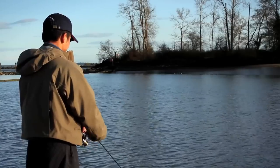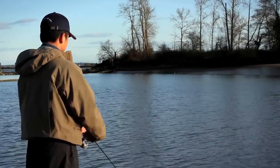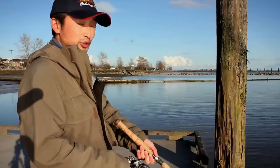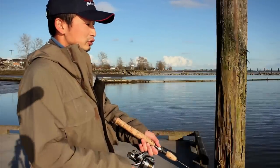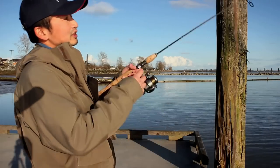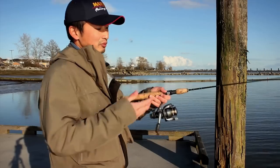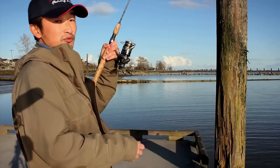Another thing I like to do when retrieving a spoon is to lower the rod tip. By having the rod tip lowered towards the water, it tends to give the spoon a natural swimming motion. It also helps with the hook set. If you have the rod tip really high up, there's no room for a hook set, whereas if you have the rod tip really low, when you get a bite you have plenty of room.